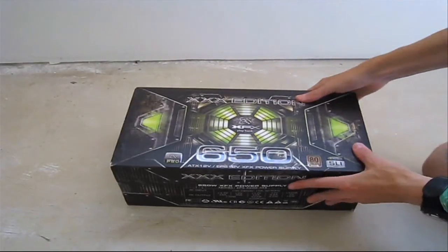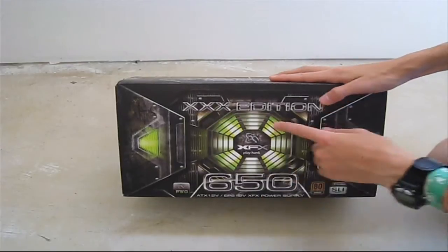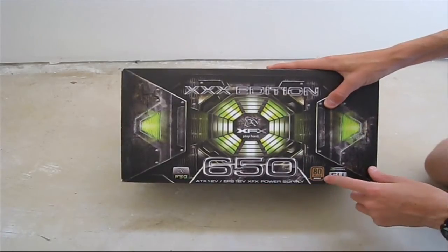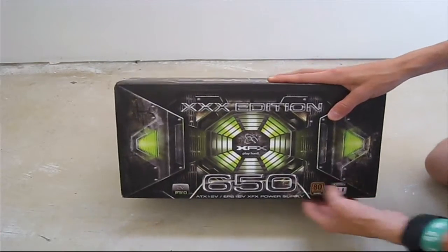Today we'll be unboxing the XFX 650W Power Supply XXX Edition. To start off, it is an ATX power supply, bronze certified, modular, and SLI certified and ready.